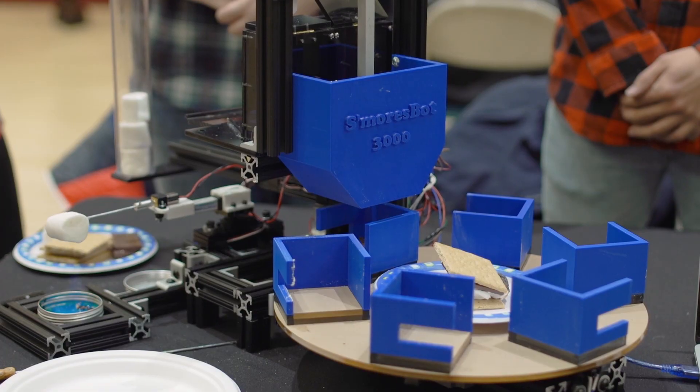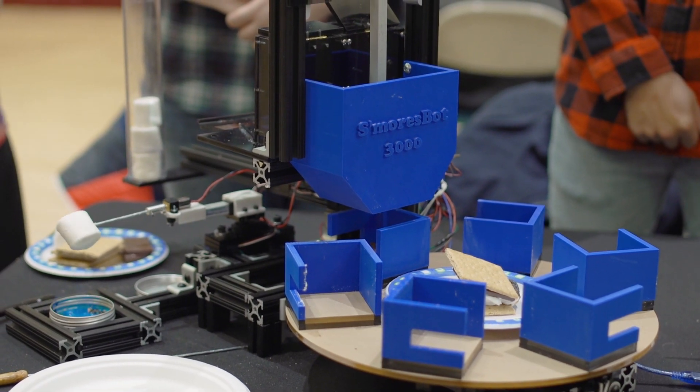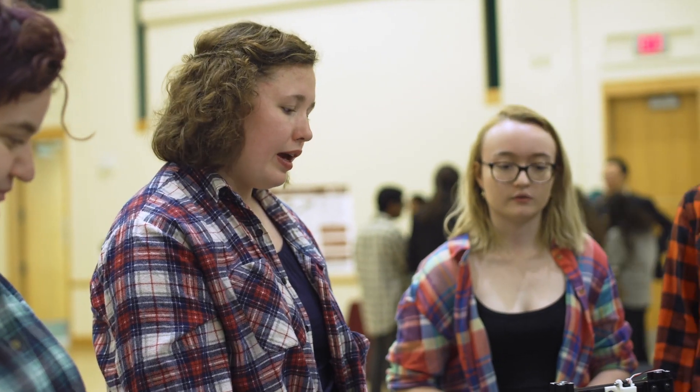This class is called Advanced Mechanical Design. It's a graduate level mechanical engineering design course and my group decided that our project was going to be an automatic s'mores making machine because we really like s'mores. Part of the fun of a s'more is putting it together and spending time with your friends, so we decided to take it to the next level and spend time with our friends building the s'mores machine.